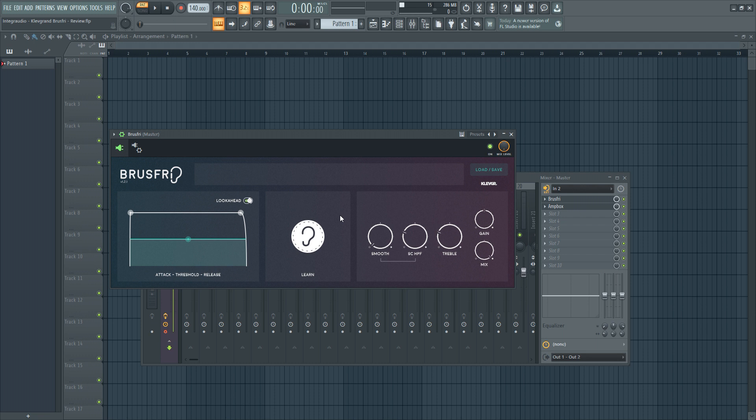In this video, we will have a look at Brust Free. It is a noise reduction plugin developed by Cliff Grant. It's supposedly able to reduce unwanted noise in audio recordings such as background noise, hum, hiss, and other artifacts. It uses advanced algorithms to analyze and suppress the noise while preserving the desired audio content. You could possibly use this in audio post-production, podcasting, music production, or other areas where noise reduction is necessary. Let's get into it.